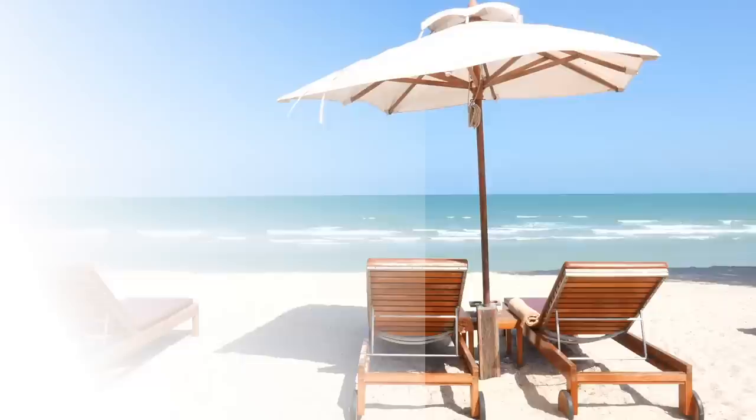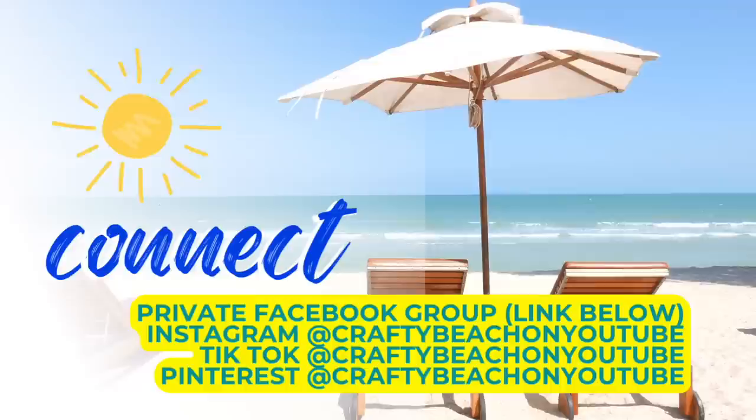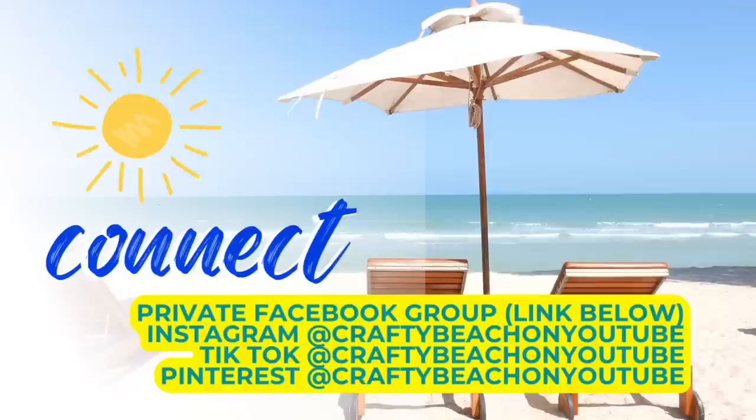Hey guys, I wanted to take a quick moment and let you know about my Facebook group — always linked in the description below. We would love to see you over on Facebook to find out when I post new videos and see what everybody else is making. I've also got a Facebook page, Instagram, TikTok, Pinterest, and Threads. My handle is CraftyBeach on YouTube.